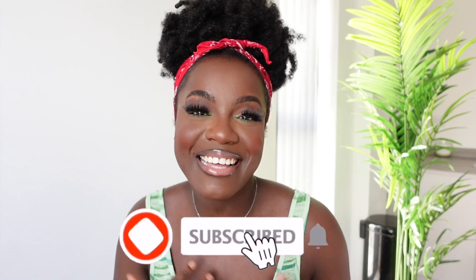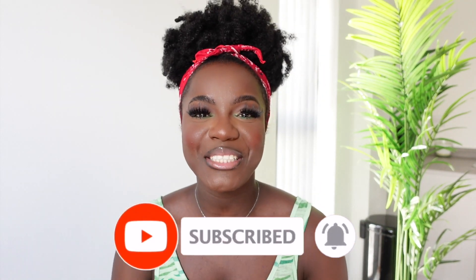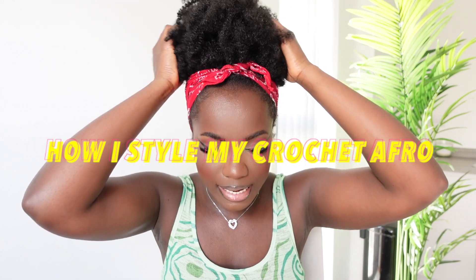What's happening lovely people! Thank you so much for clicking on my video. My name is Liza Live and welcome to my channel. This video is a styling video of this crochet throw that I did. If you haven't already watched it, I'll leave a link to the video up above or down in the description bar below.